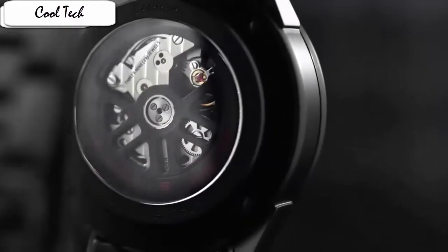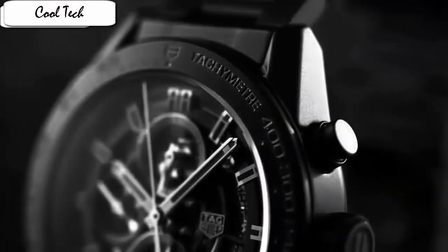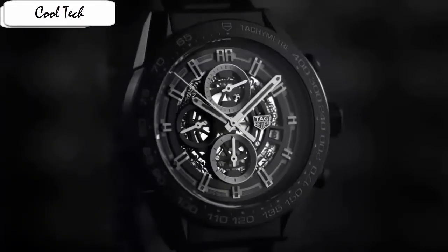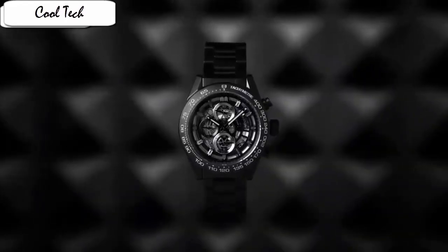Item shape: round, dial window material: anti-reflective sapphire, display: analog, case diameter: 43mm, band material: stainless steel, dial color: black, special feature: color coating, Swiss made, fixed bezel, water resistance: 100m. Titanium case with blue rubber strap, unidirectional rotating bezel, blue dial with silver-tone hands and index baton markers, and minute markers around the outer rim.